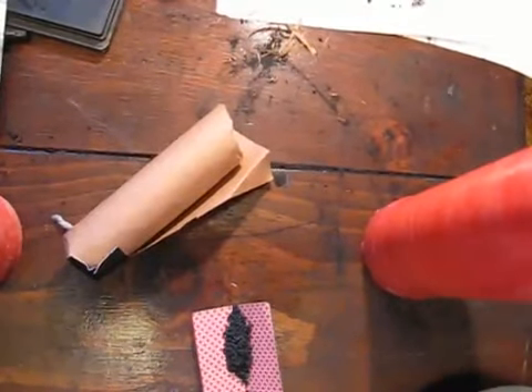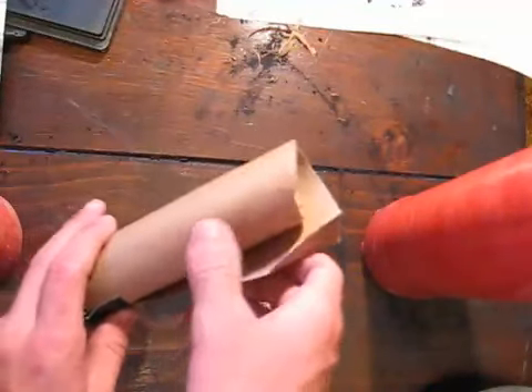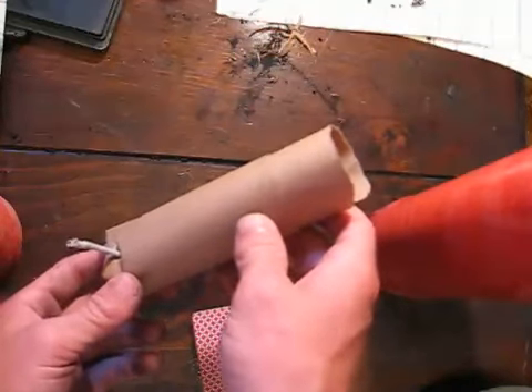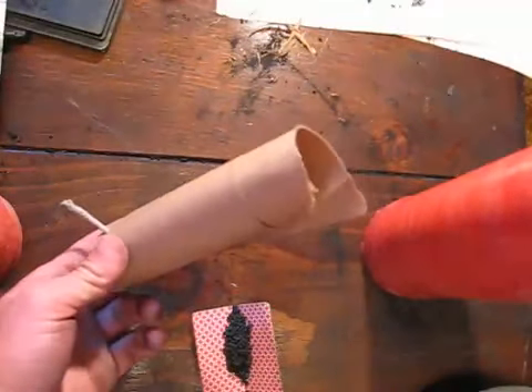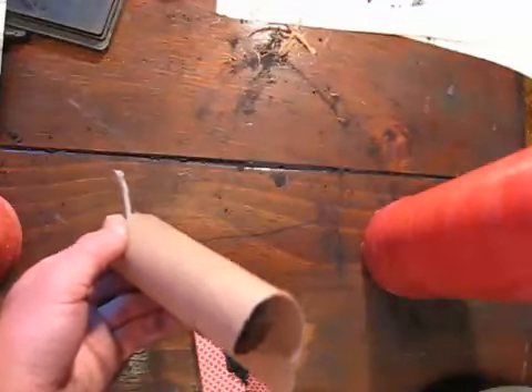This video is about a special effects power technique for videos. Starting out with a crewmora — these are often used to simulate fireballs in movies when you're not able to make an actual large explosion. With sound effects you can add an explosion noise to these and it will look very powerful.